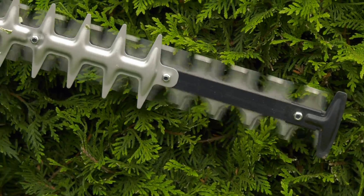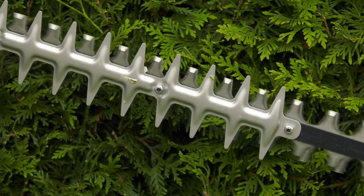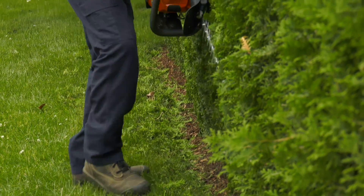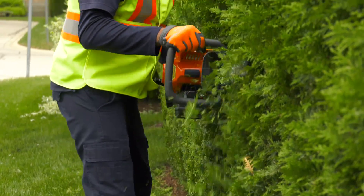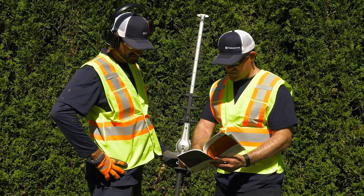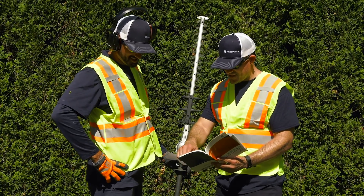The blades are powerful and sharp, and can cause serious injuries or damage. This course will show you how to work safely with your hedge trimmer, protecting yourself, the people around you, and your client's property. Always read your owner's manual before you use your hedge trimmer. If you have any questions about using or maintaining your hedge trimmer, be sure you talk to your supervisor.